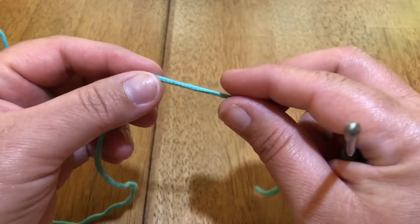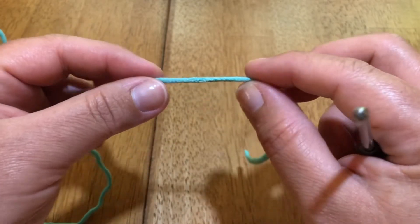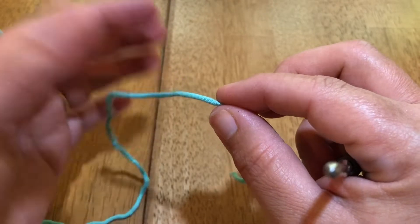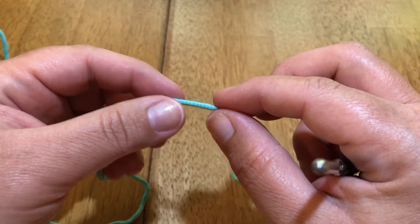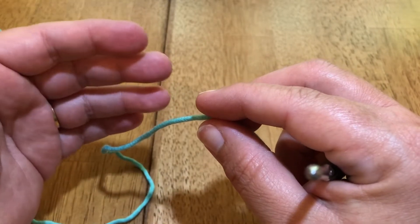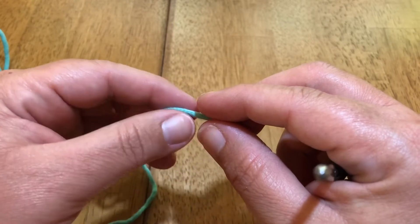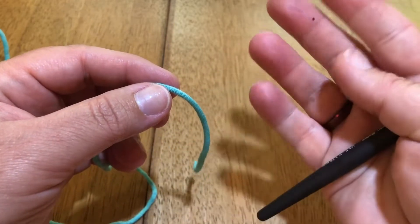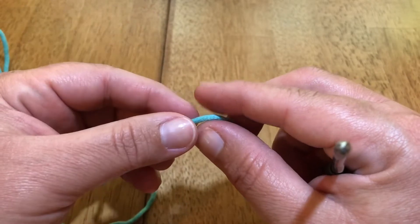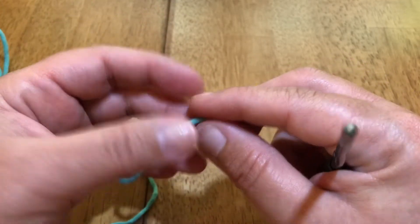I'll be showing you today how to do the magic ring, something that a lot of people can't stand and that trips people up a lot because it can be confusing. I think it's mostly confusing because there are so many different ways you can do the magic ring. My suggestion is that you go through multiple videos and find what works best for you.